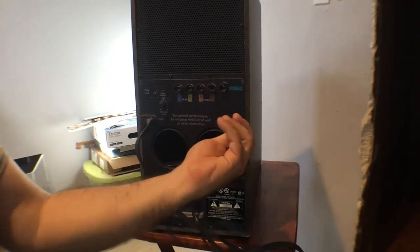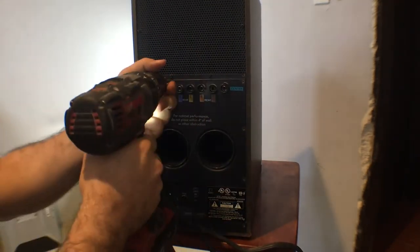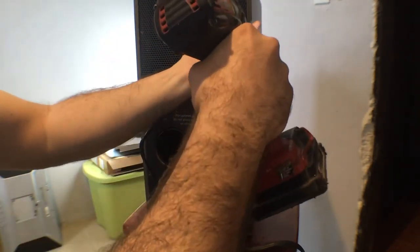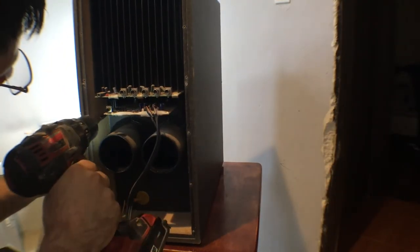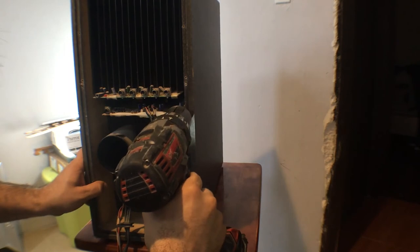Now let's open it. To disassemble it, it is only necessary to remove all the screws on the back, although the screws holding the ventilation grille to the middle plate can be left in place. Once the back plate has been removed, we remove the cable from the cover. Here we can already see the circuit. To remove it further, remove the other screws that are deep inside. The plate is attached to a very large heat sink and must be removed with care.